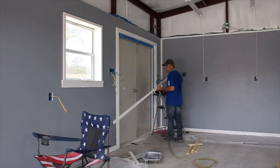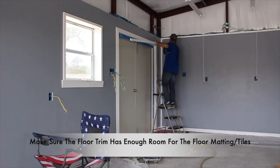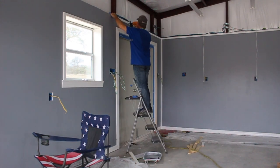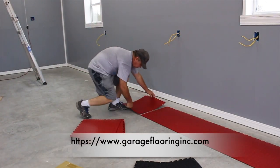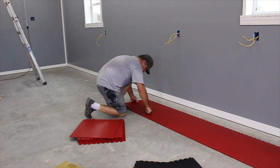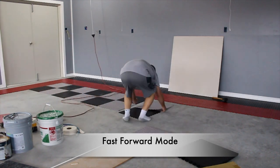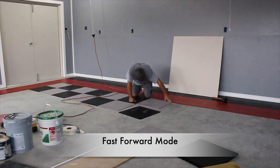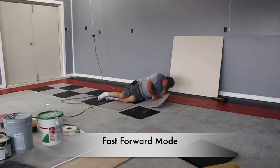I decided to do all the paint and trim before installing the floor matting so I wouldn't get any paint on it. This meant that when I installed the bottom wall trim, I had to leave enough room for the floor matting to fit under it. Now that the workshop is taking shape, I can get to working on the floors. I got the floor matting from garageflooringinc.com and ordered it in red, black, and gray colors. The goal was to give it that race car look. The matting took a long time to apply because I wanted to get it exactly right. I decided not to glue it down and let it free-stand on the floor.